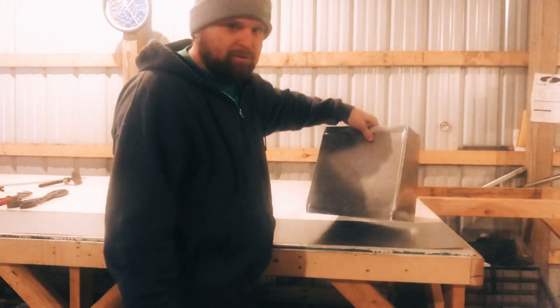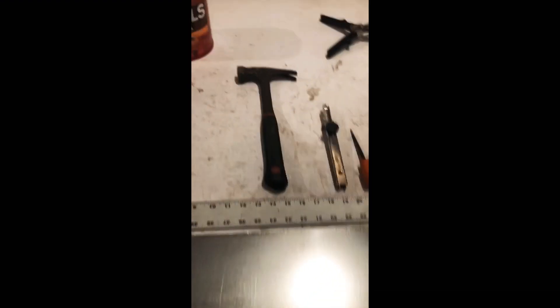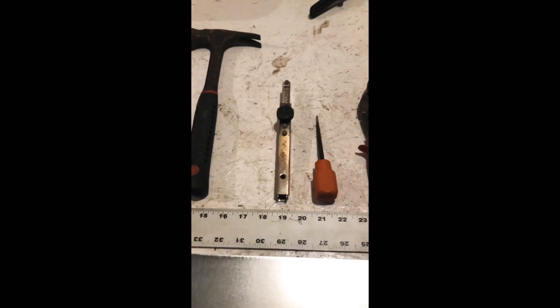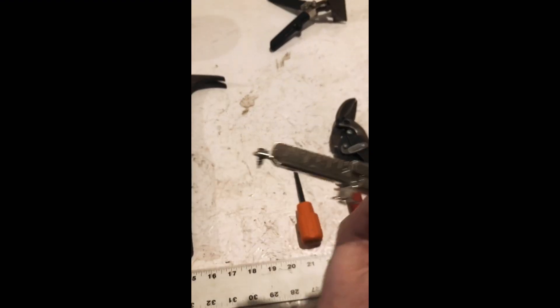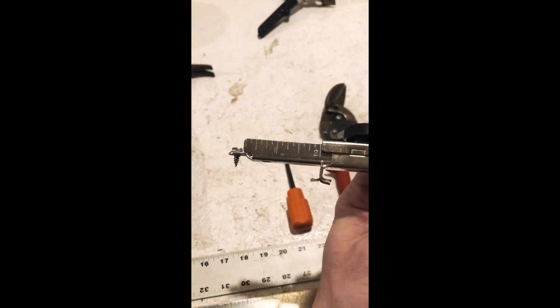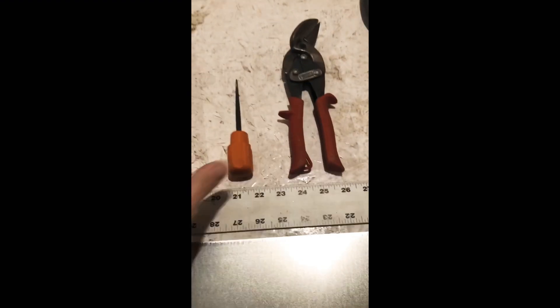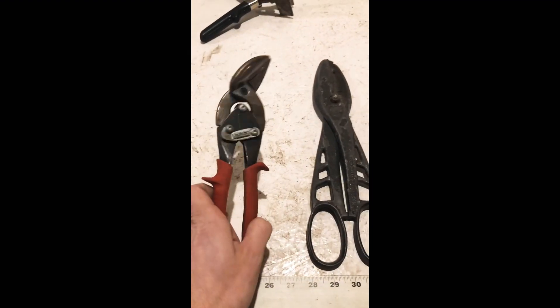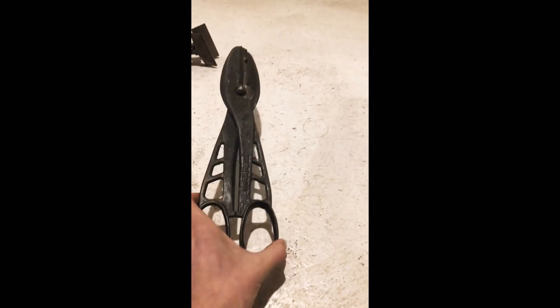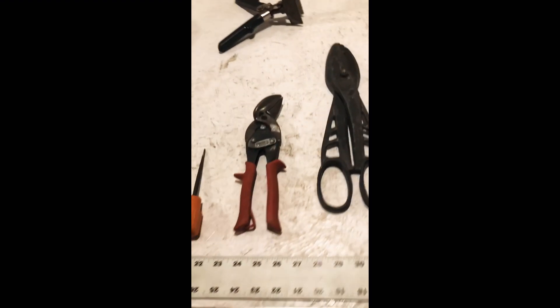Let's get started. Let's start with some of the basic tools we're gonna need. We're gonna need a ruler, a hammer, an adjustable scribe — there are other ones you can use but this one I prefer. A scratch awl, a pair of Midwest right snips offset — I don't usually use them a lot on here, but these are the ones I mainly use for my cuts.